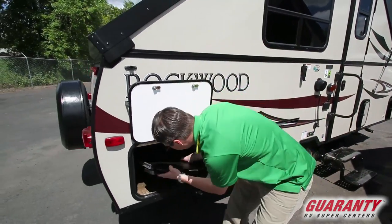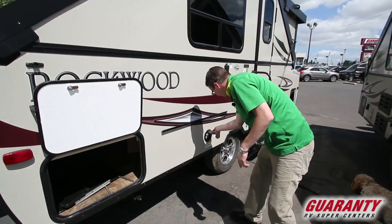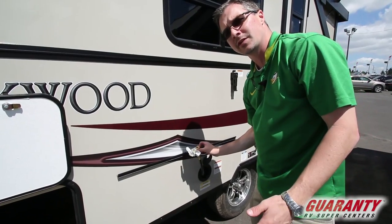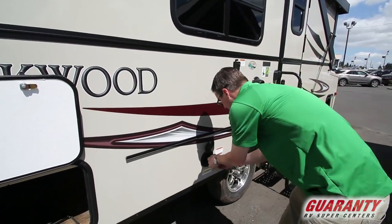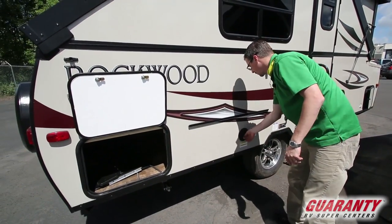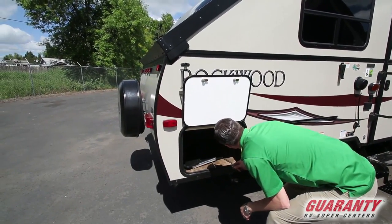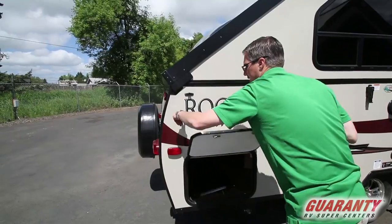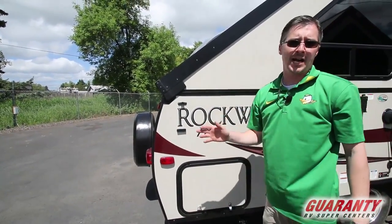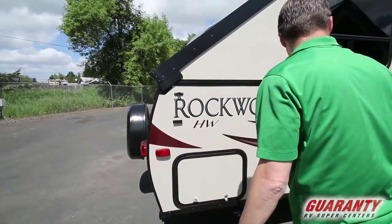The barbecue I showed you inside also mounts on that bracket, and you can run it off your onboard propane through this hose — you don't need to bring extra propane with you. In a small trailer, storage is at a premium and you don't want to duplicate things. There's also a plastic battery box to keep your battery in once it's mounted on the trailer, and at Guaranty we do provide a battery with every trailer purchased, so we'll put it in that box for you.